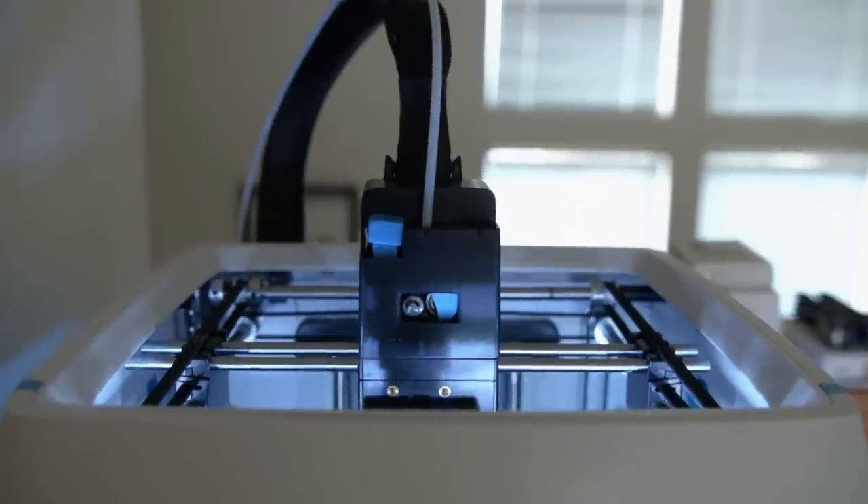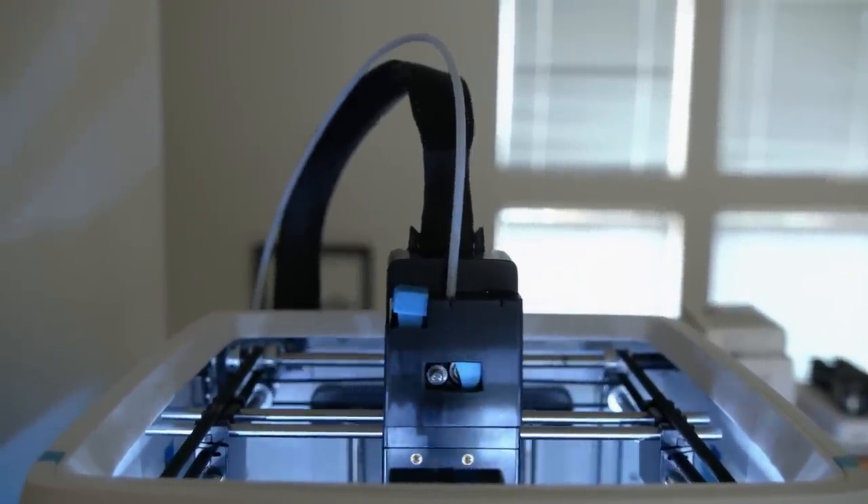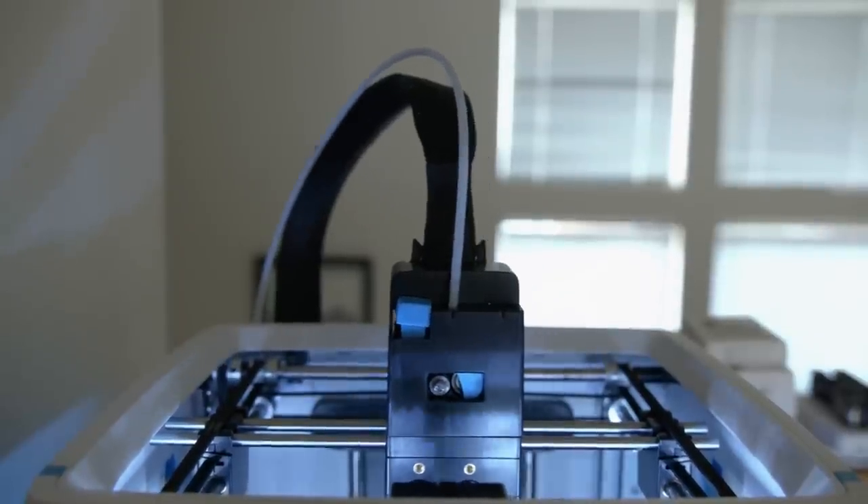We also found when we started using this 3D printer that there were some bugs in a few different places in the software — not only on the computer but also on the printer itself. But this may not be much of a problem in the future as they continuously keep pushing updates, which is another great thing about the wireless connectivity. Another unfortunate thing was that there doesn't seem to be a way to save your projects and all your settings for a particular print setup in the Cura software. You can export the gcode and save that, but when you want to tweak a setting you'd have to reload all your 3D models, reposition them, feed in the settings again, and then export another gcode file.